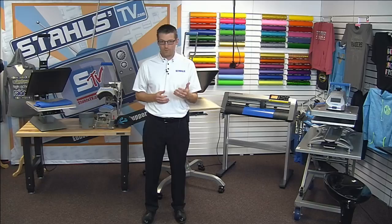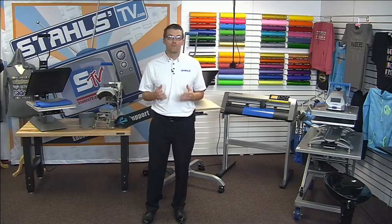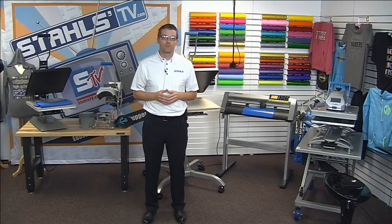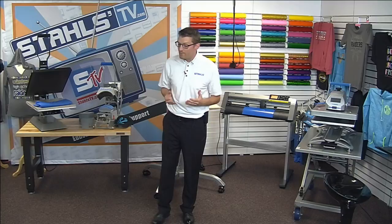We're broadcasting live through GoToWebinar, so if you're watching there you can chat in your questions throughout. We have Joe working the cameras and computer to channel those questions to me, and if you're joining on Facebook Live, feel free to type your questions — I have a second monitor to my left. We have about 45 minutes together and I hope to take as many questions as possible while making sure I hit all the basic information.